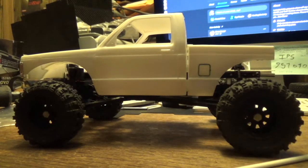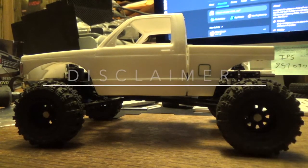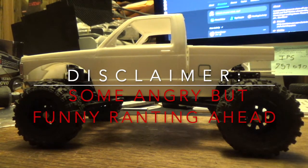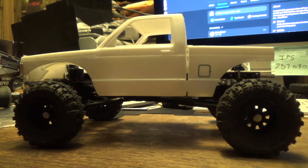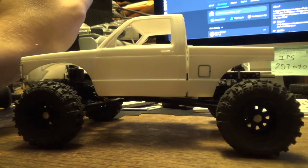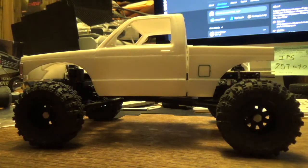So this video needed to be made, especially with Axial blowing up the microcrawler scene with the introduction of the SCX-24. I have some years of experience building. The point of the video is, like the title says, how to build a microcrawler.